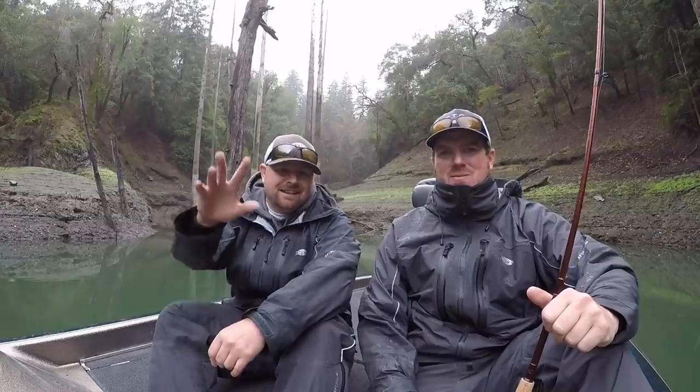So upgrade your tackle, upgrade your hardware. It's a fun way to fish in the wintertime when it's cold and you want to make those fish react - a blade bait is a great bait to go to. We hope that helps, guys. If you enjoyed it, hit that like button, subscribe to the channel, and we'll talk to you soon. Thanks, guys!